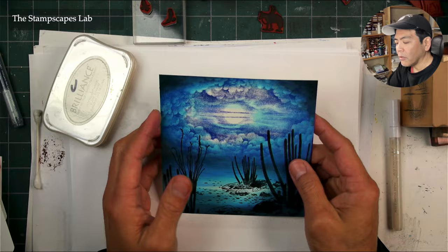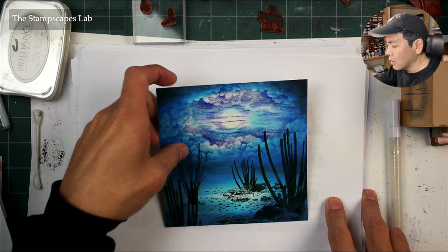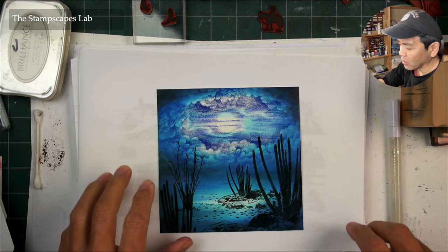We have my fourth and final piece of the Friday Night Livestream. What are our deep, saturated, colored background sky images? And this one is the square piece, which I hardly ever work in that format. But I need to do that more often because I really like the look of it.